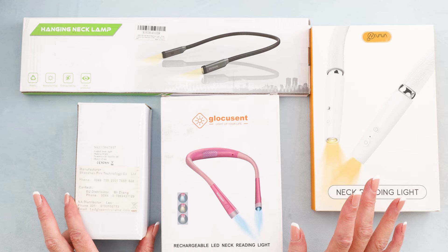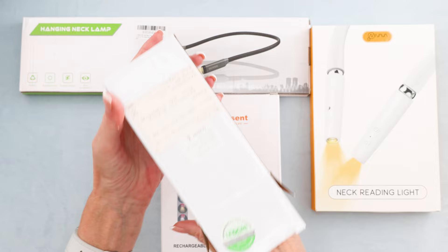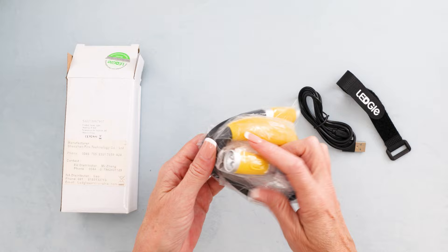These others are good to compare. Let's start with the one I know best — my usual standard necklight. It comes in a cute little box like that and comes with a charging cable, which is a nice touch. Here is the necklight.